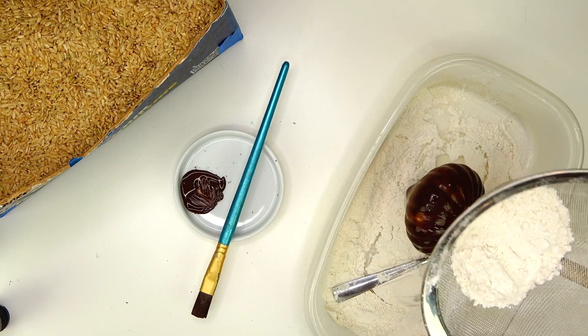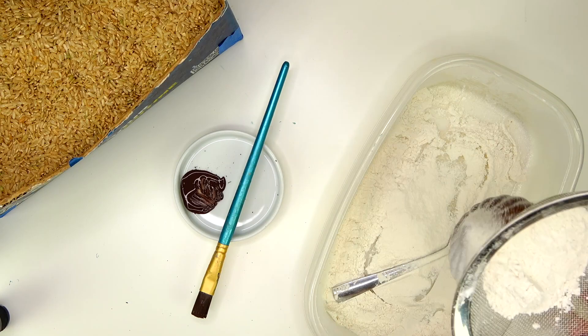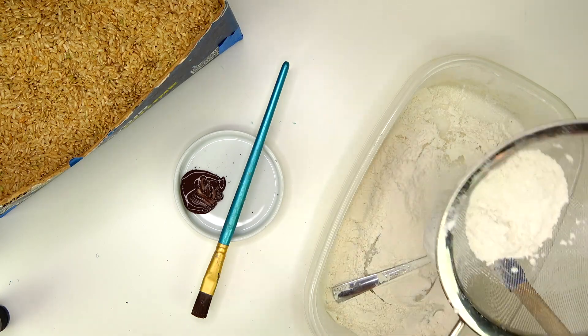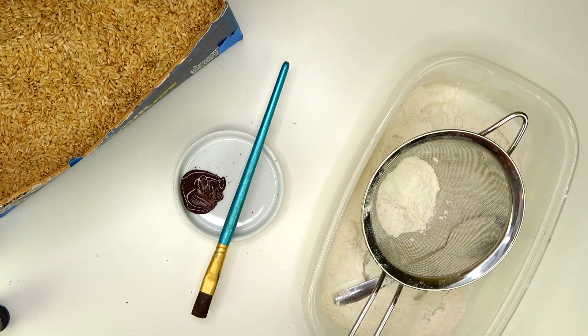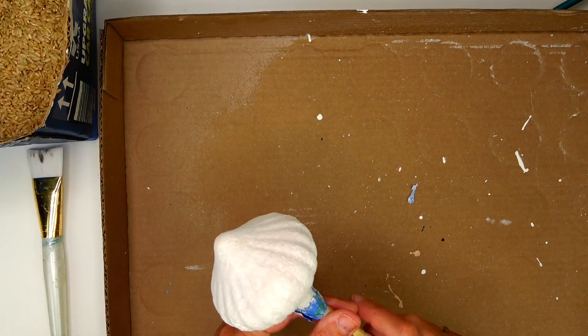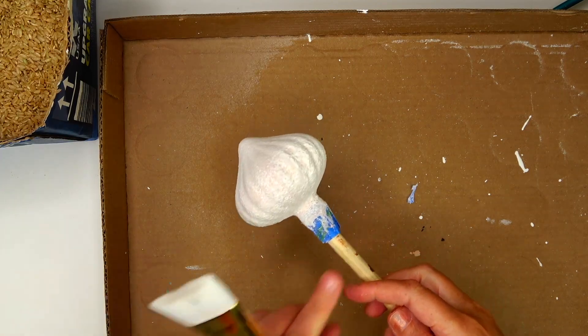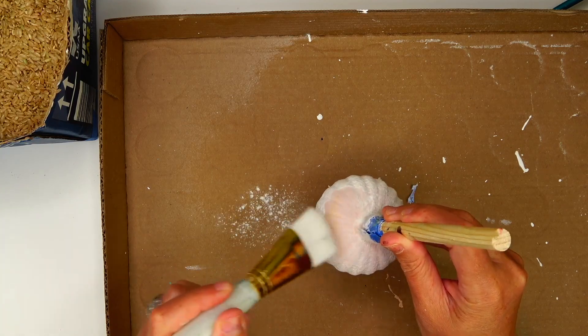I'm going to finish this last ornament on screen — I wanted to show three ornaments so you can see what the colors look like. I did 24 ornaments in this sitting, so I had to wait 45 minutes for each coat to dry, but I was always busy because I had 24 ornaments going at once.